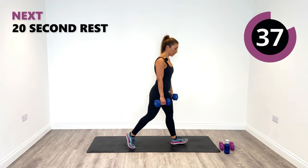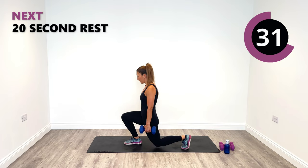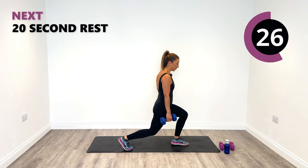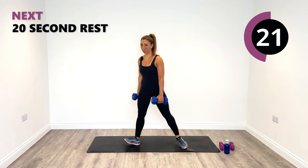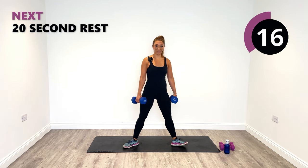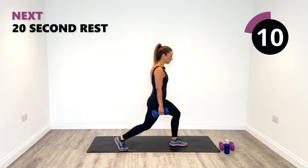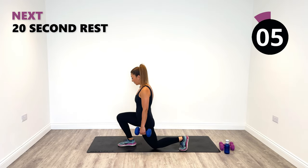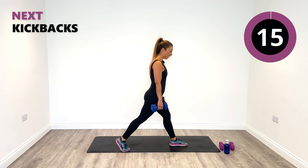Down, centre, twist. Take your time, remember to get down to that full range of motion. Back to centre and down again. Great work, 15 seconds left. Let's go for one more on this side, down, and relax.